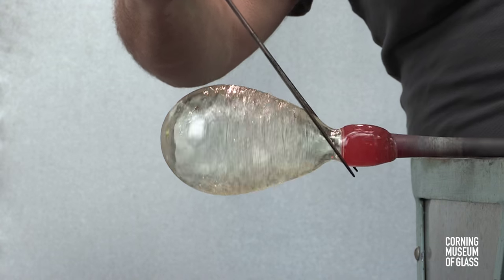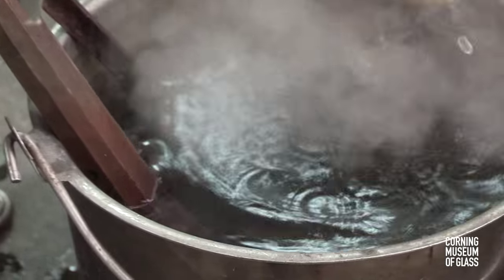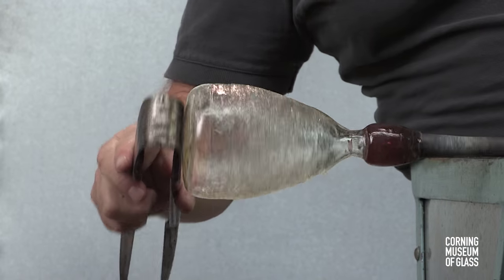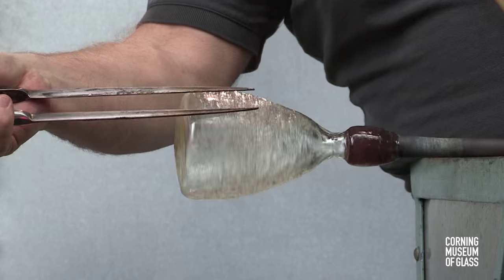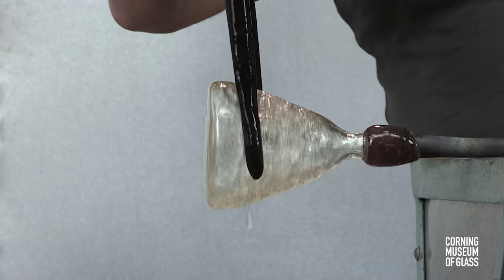Ultimately, the bubble has to be separated from the blowpipe, and this is done with a constriction, or neck. The lower vessel is then given its shape.